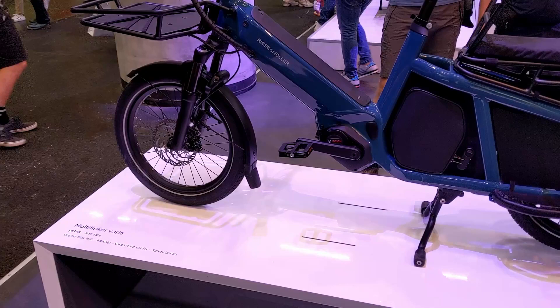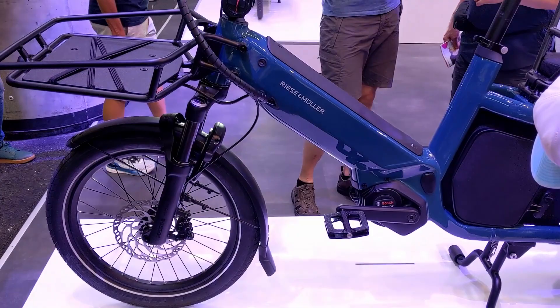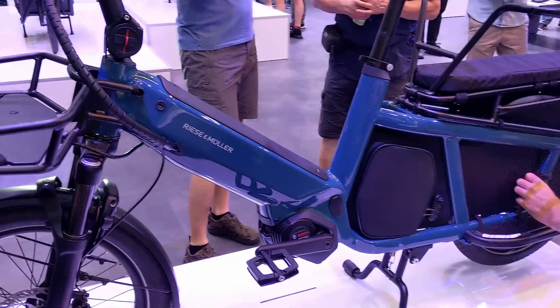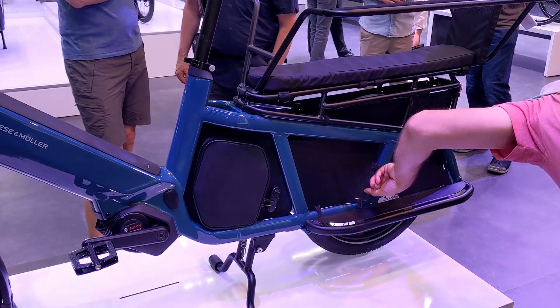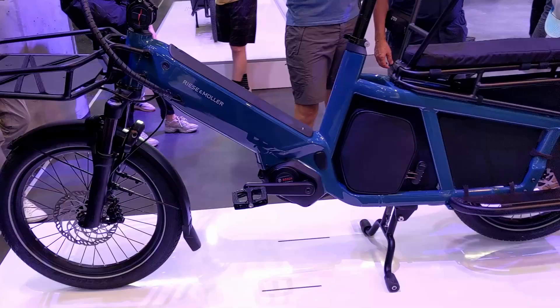Although R&M is a bit late to the game as there are lots of cargo bikes with 20-inch wheels, I think the rideability, reliability and serviceability of the multi-tinker will make it very popular. From experience I can tell you that a lot of bikes in this category are very practical but I wouldn't ride them unless I specifically needed to transport a couple of kids — they don't handle really well and aren't super enjoyable to ride. But the multi-tinker is a bike I'd ride even if I didn't need to haul cargo.